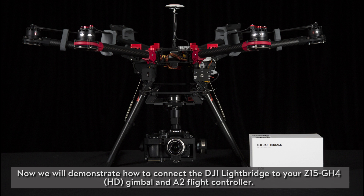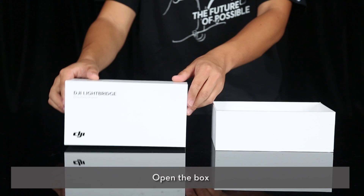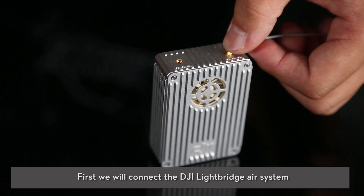Connecting the DJI Lightbridge to the Z15 GH4 gimbal and A2. We will now demonstrate how to connect the DJI Lightbridge to your Z15 GH4 gimbal and the A2 flight controller. Open the box. First, we will connect the DJI Lightbridge air system.